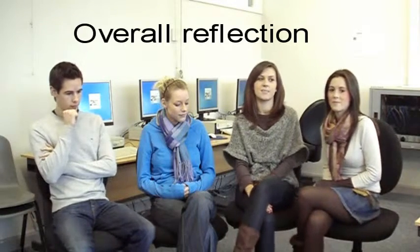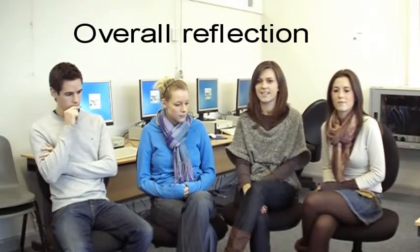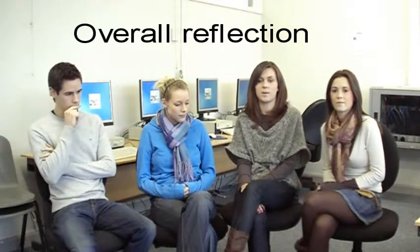I find the course useful because it gives me an idea of how I can bring science into the classroom and use different experiments at W5 with the students in the classroom, with the resources that everyday teachers would have access to.